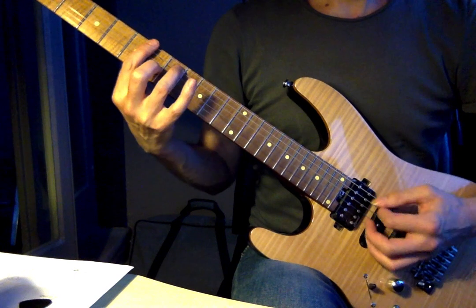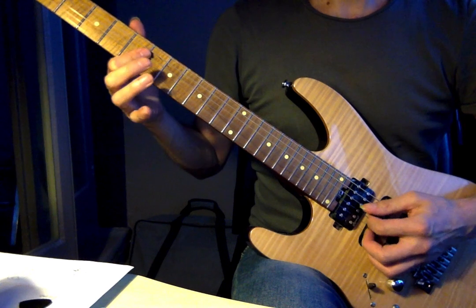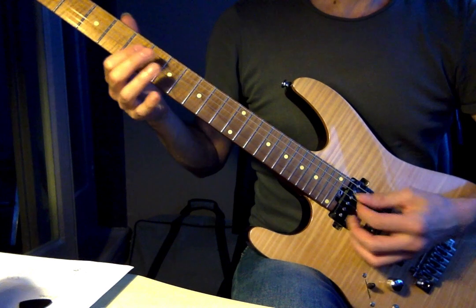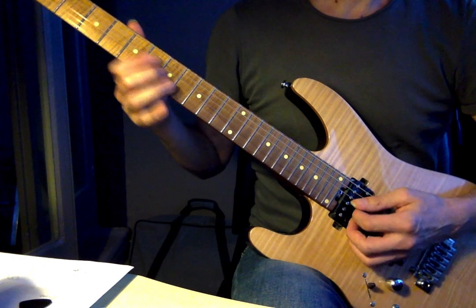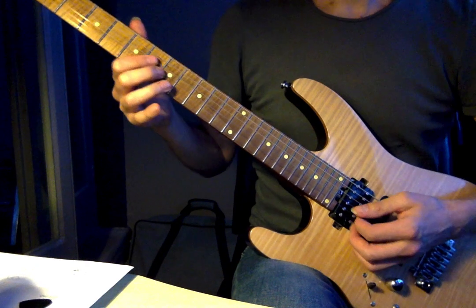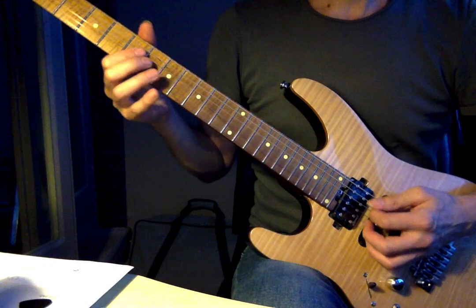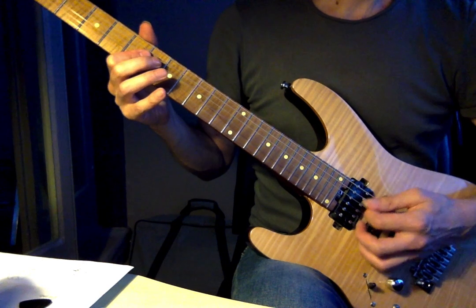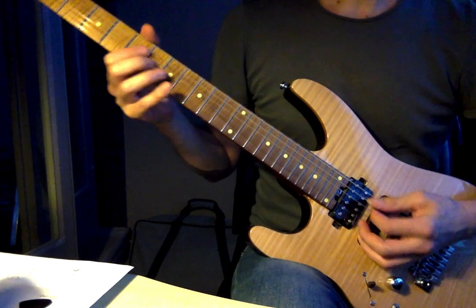And instead of fretting the whole thing, we were just doing open A string, and then first finger barring — it can either be the top four strings, or just the D, G, and B strings. The second finger gets the major third there on the G string, sixth fret. A very typical thing to do — resolving from flat third to major third, that's fifth fret to sixth fret on the G string.